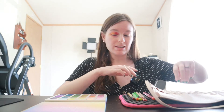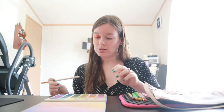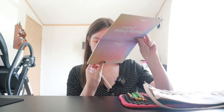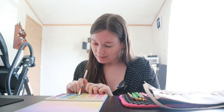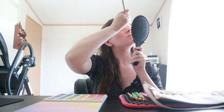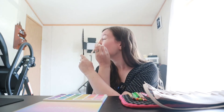Now moving over to the second eye. Starting with green - I want to use this really deep green called Bold Type, which actually matches my nails.